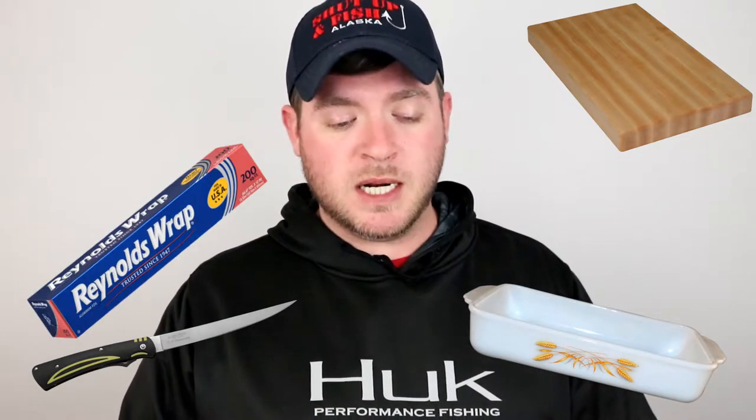First off, this is what you're going to need to start: a really sharp fillet knife and a cutting board. Next, you're going to want a 12-inch casserole dish, a roll of Reynolds wrap, olive oil, and lemon pepper. I use Mrs. Dash's lemon pepper for this.